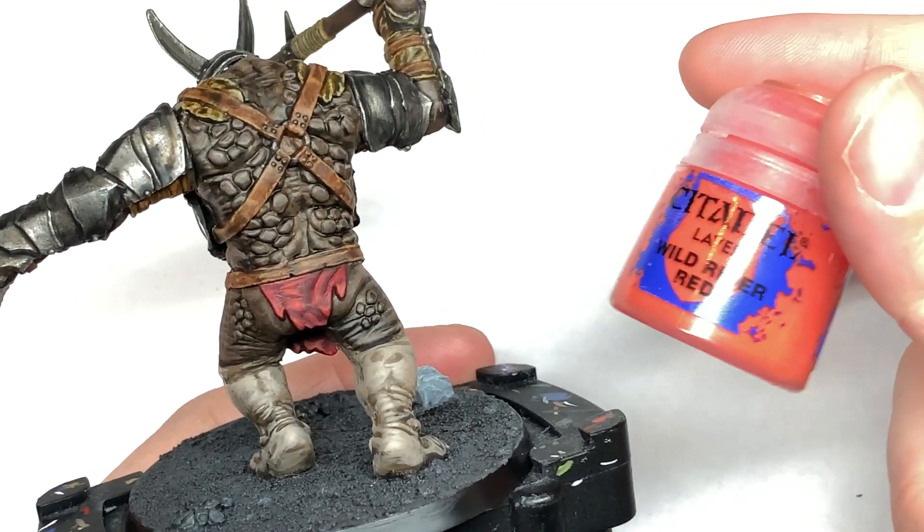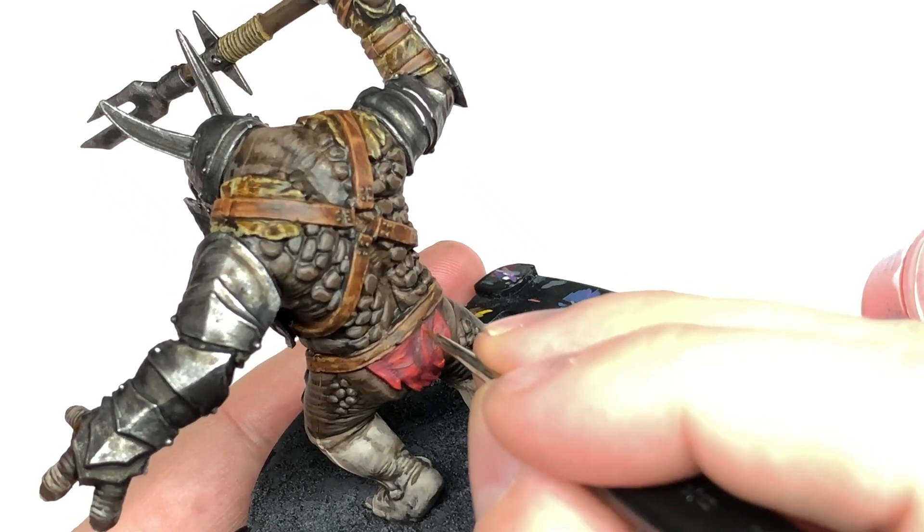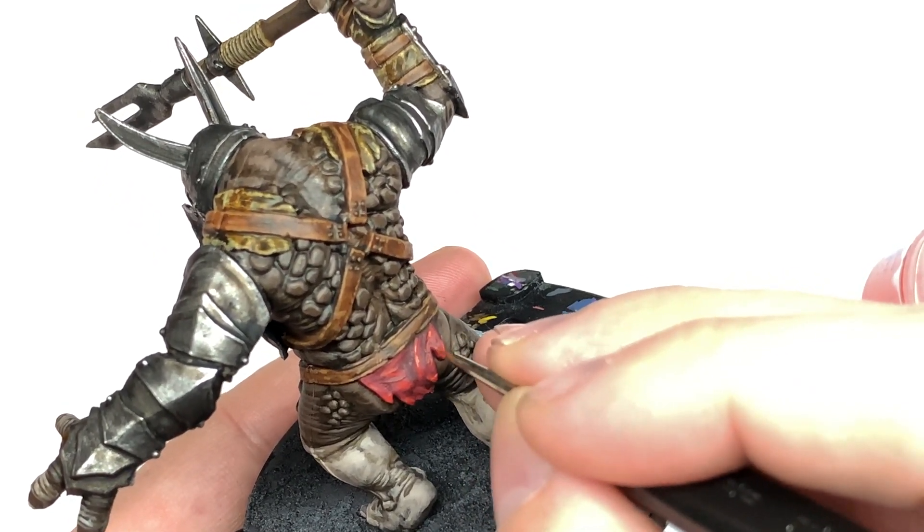The final colour we're going to use is Citadel Wild Rider Red to give that nice deep and dark orange colour the final highlight to this cloth.